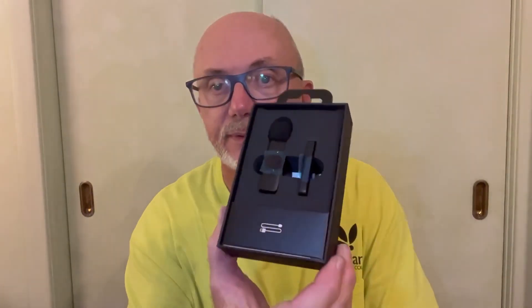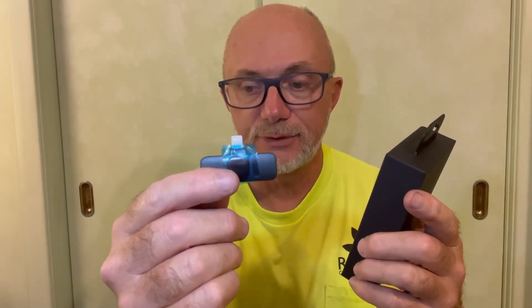So let's open this thing up, take a look at it, and then once I do that I will get it logged on to my phone and we'll do a test on this video as well. Now if I can get this thing to open up here. This part right here will go into the bottom of my phone, and of course this here is the microphone itself.